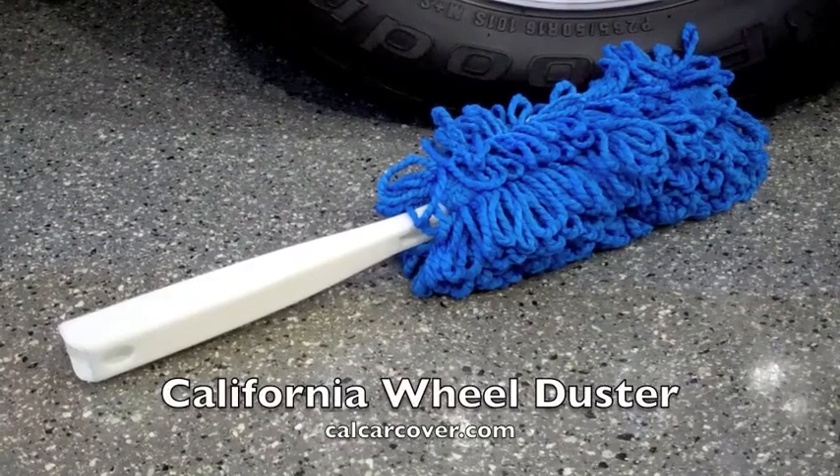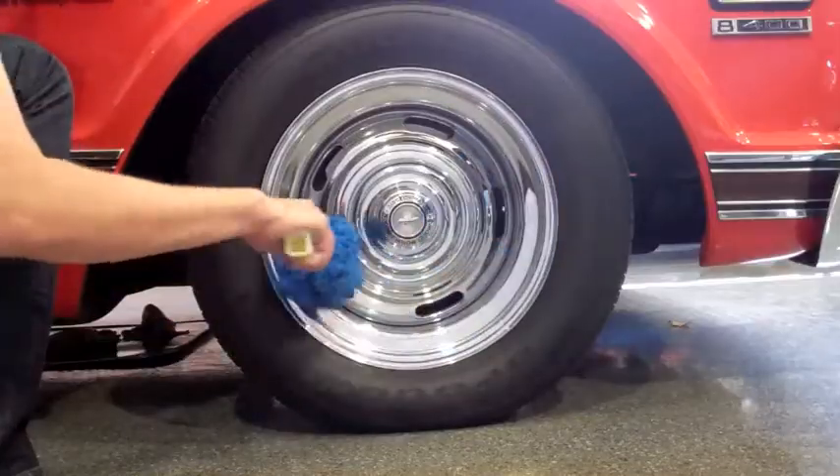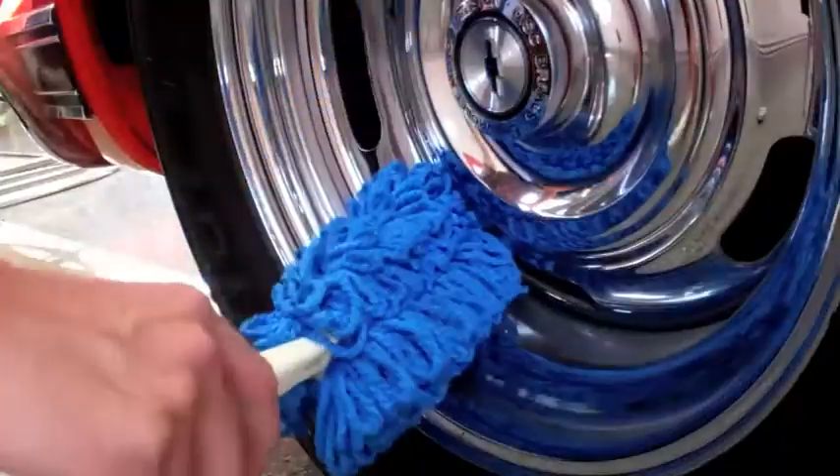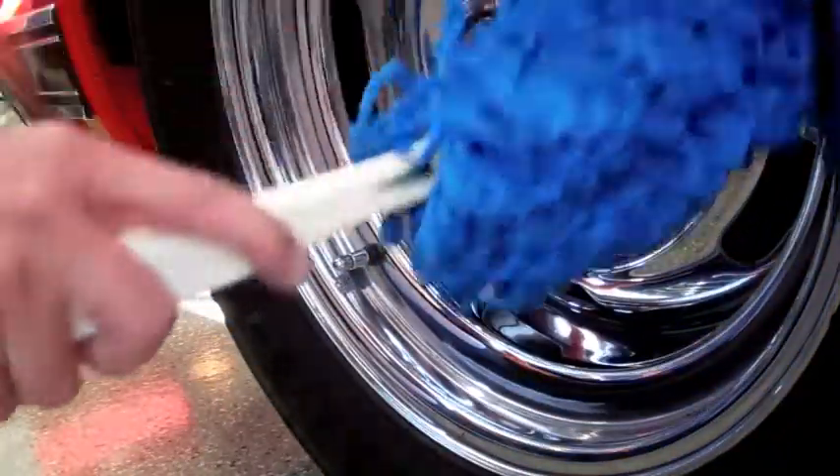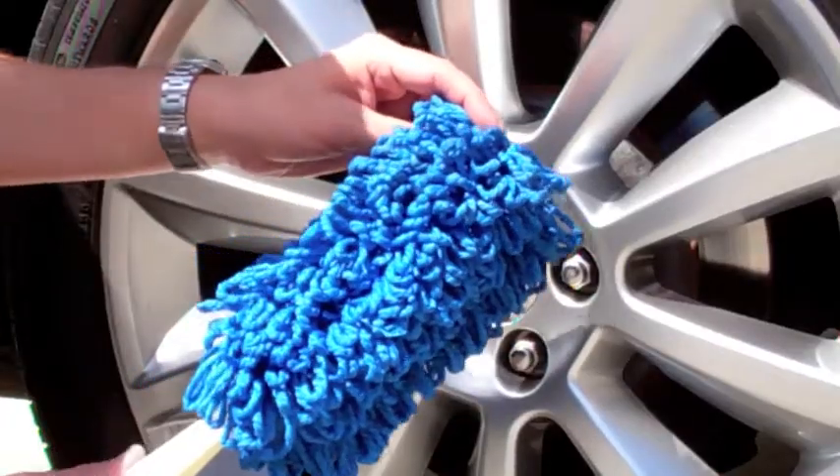The California Reel Duster is excellent for keeping wheels of any finish clean in between washes. Its compact design lets it easily clean in between the spokes of most wheels. Its looped microfiber mop is soft enough for polished and chrome plated wheels.